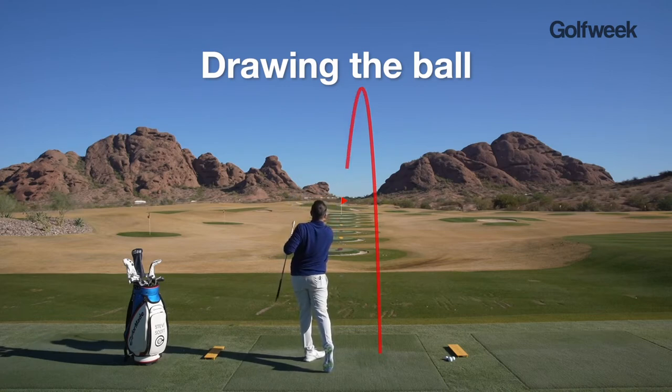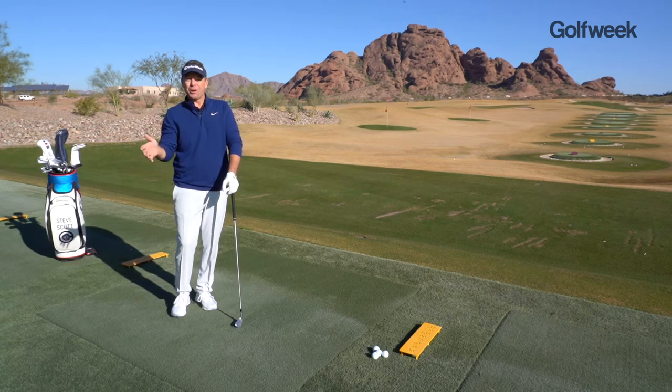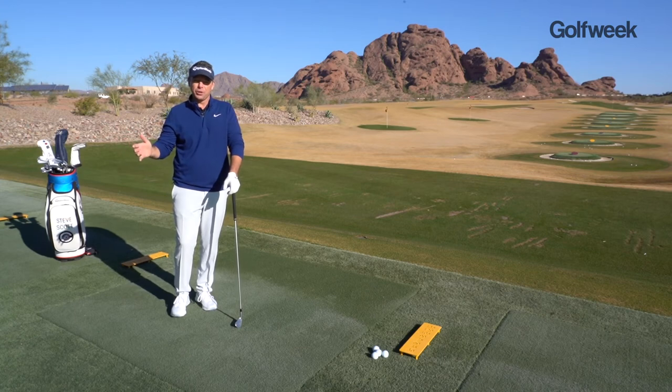The mistake that most players make is aiming directly at the target and not understanding where their ball curves, and then it starts curving away from the actual target they want to go to.